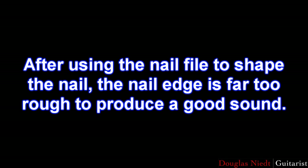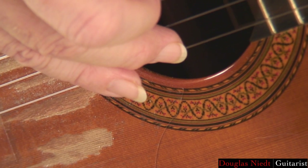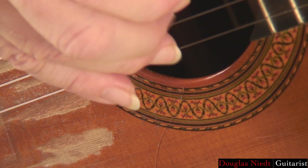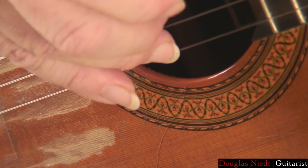After using the nail file to shape the nail, the nail edge is far too rough to produce a good sound. My A finger here, I've just finished shaping with the nail file, and if I rub it on the string, you can hear the scraping — it's a rough edge, no good for playing the guitar.